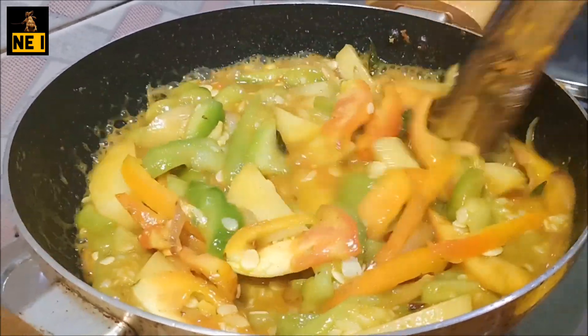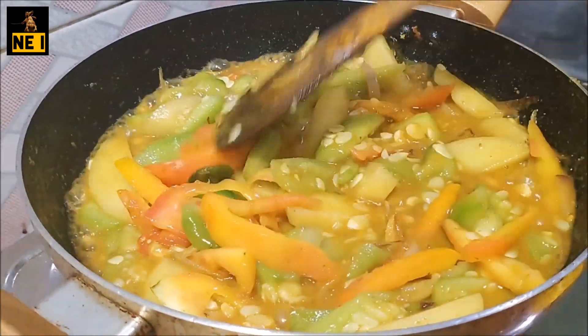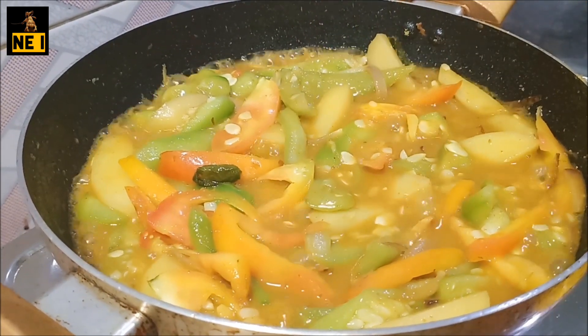This is a good recipe for the rice, and I will cook it over 5 minutes.